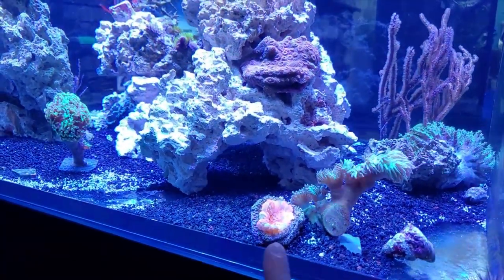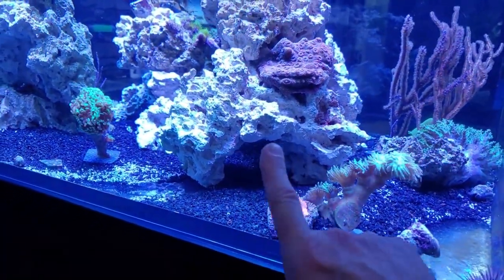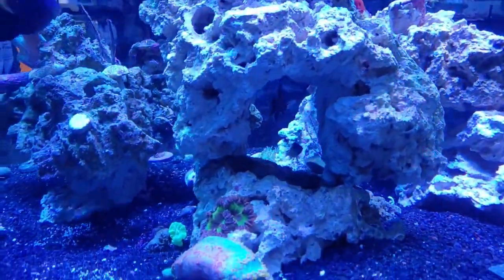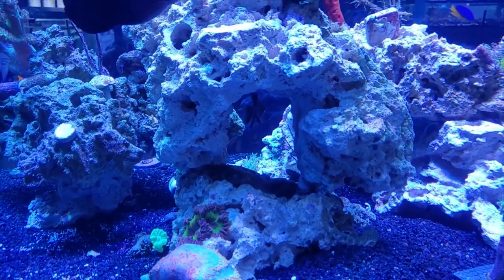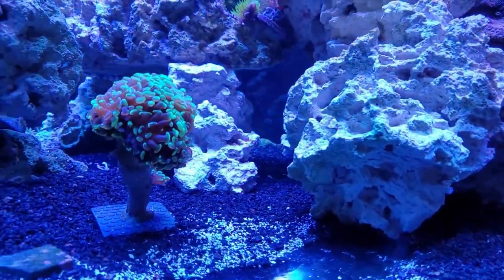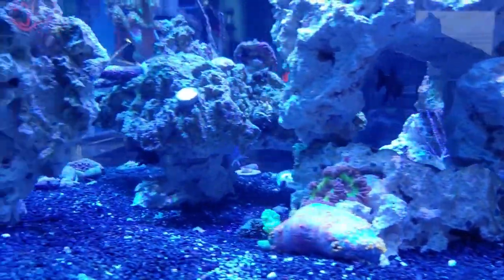I chiseled things out as best I could with the time I had. You can see there's a big hole here that goes all the way through, and we did the same with this rock over here. The fish go crazy — the pajama cardinals are always hovering in one of those caves, and I just love it.